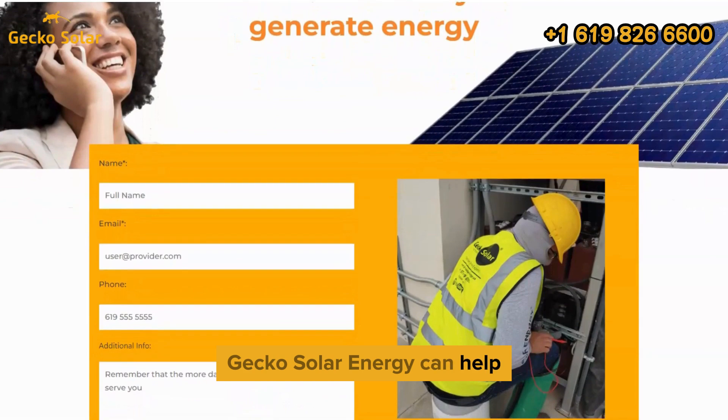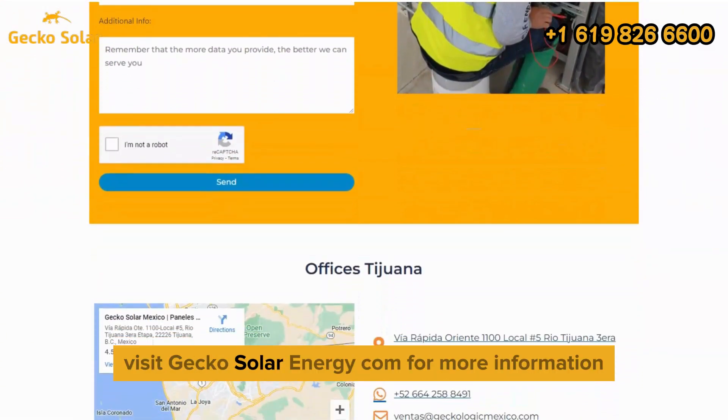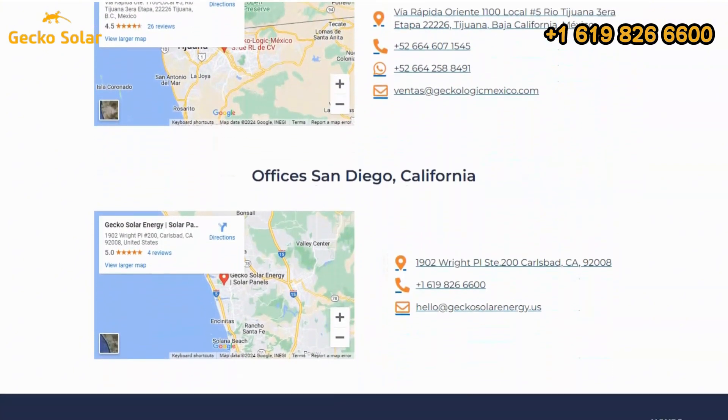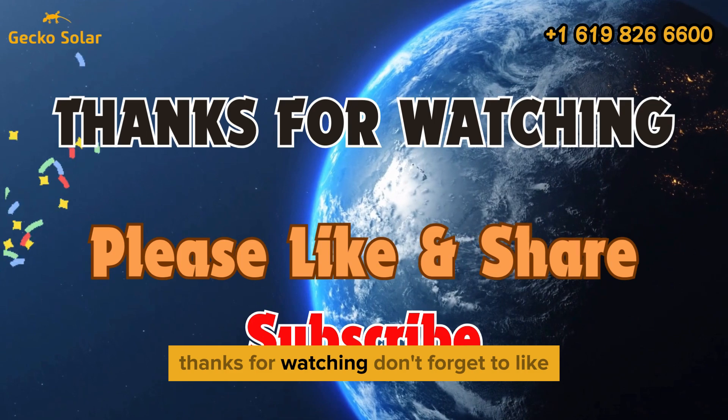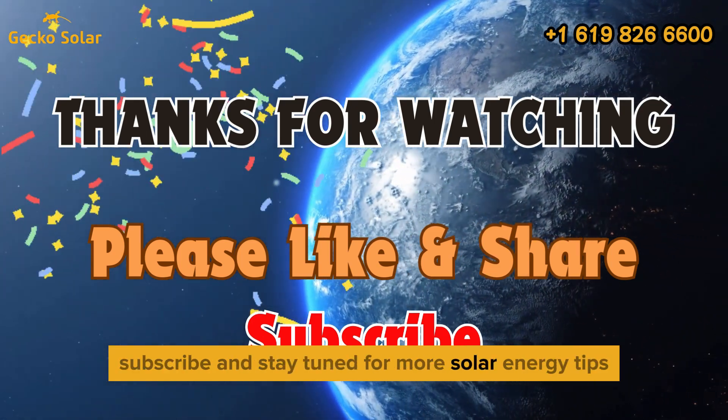Gecko Solar Energy can help you create a custom system that meets your needs. Visit GeckoSolarEnergy.com for more information. Thanks for watching — don't forget to like, subscribe, and stay tuned for more solar energy tips.